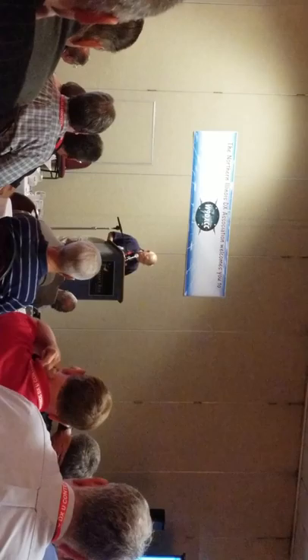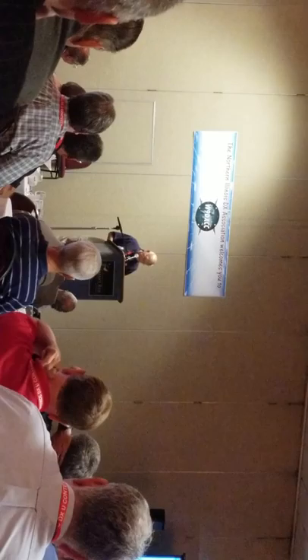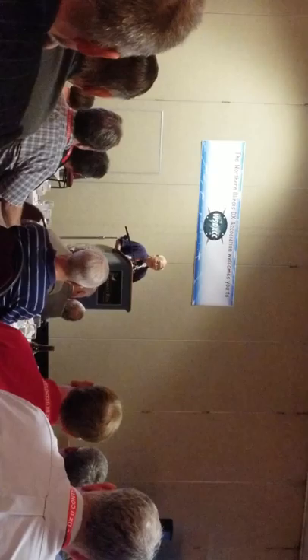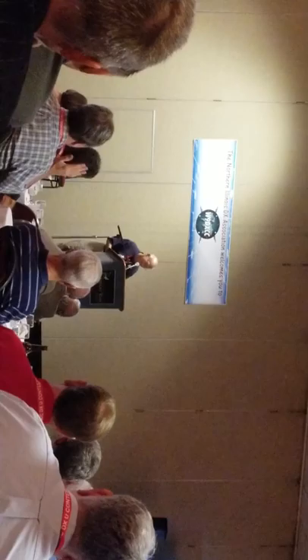We have 6 employees who have been with us for over 35 years. One of the best-known people in ham radio here tonight used to work for us right out of college — that's Ray Novak of Icom. I'm riding back to the airport with him at 5 o'clock this morning. Thank you very much. I have really enjoyed the JICA.